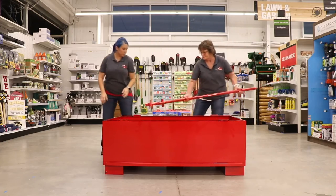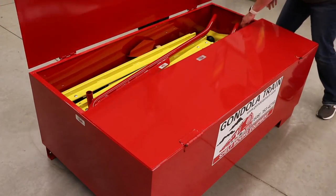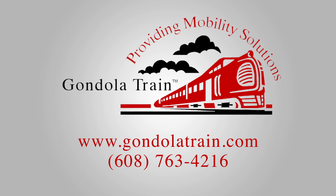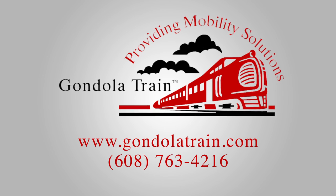When you're finished, place all pieces back inside the Red Joe box for convenient access for your next big move. Visit our website for more information, or call us at 608-763-4216.